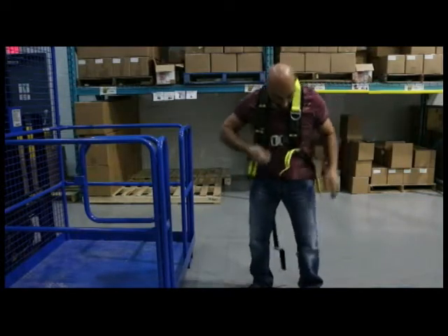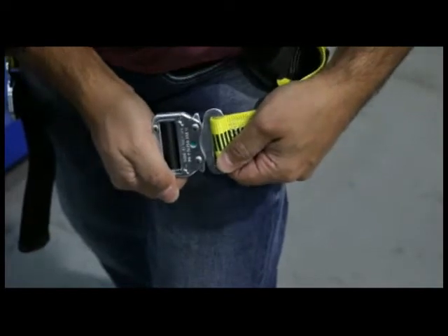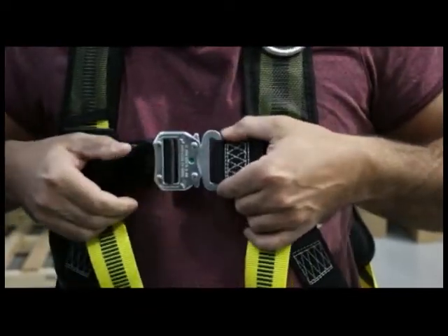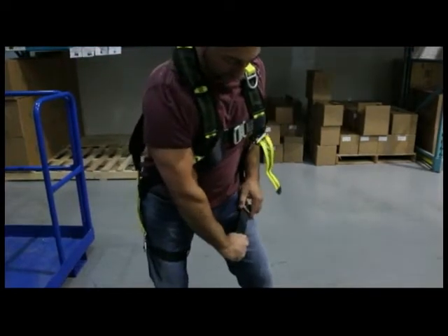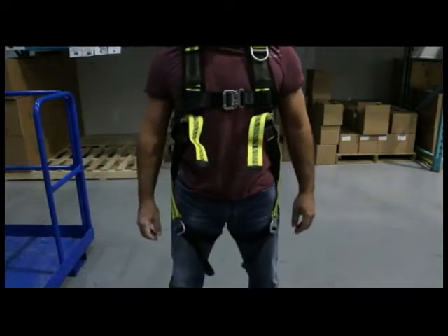The Easy Fit Harness offers supreme comfort at an economical price. It features easy-to-use bayonet-style clips on the legs and chest for quick, easy on and off. Once on, simply adjust the straps to the desired tightness for maximum comfort. The harness is a universal fit and fits medium to large size operators.